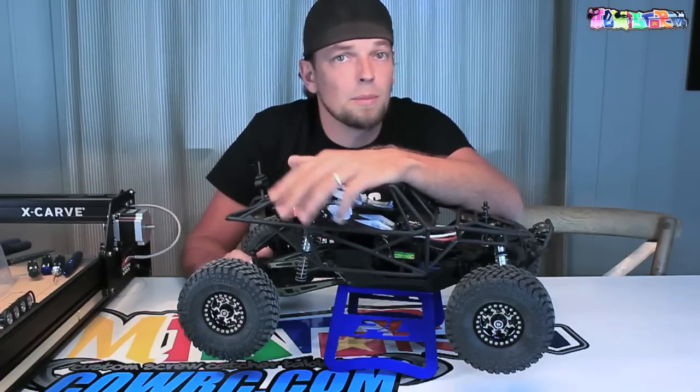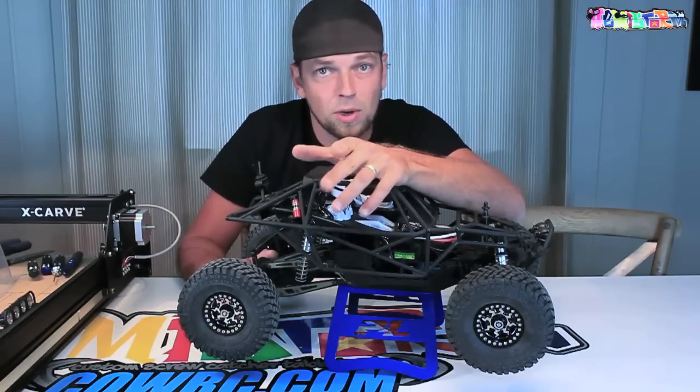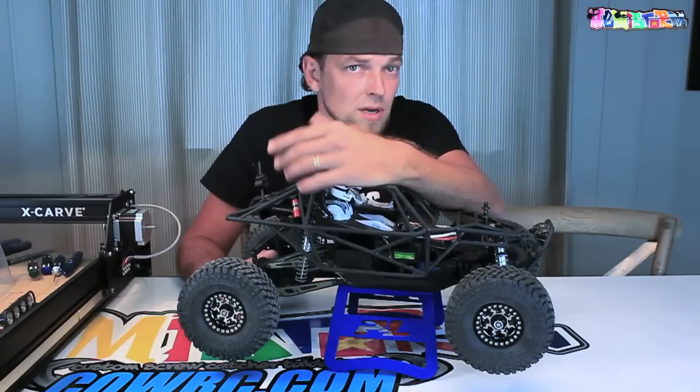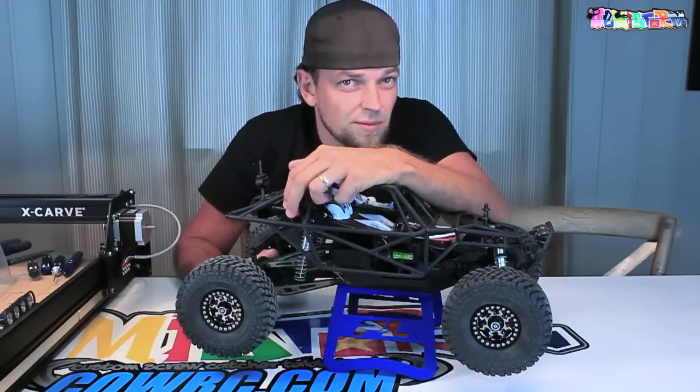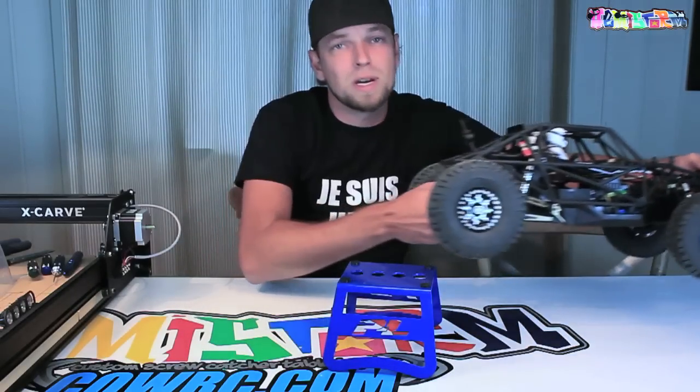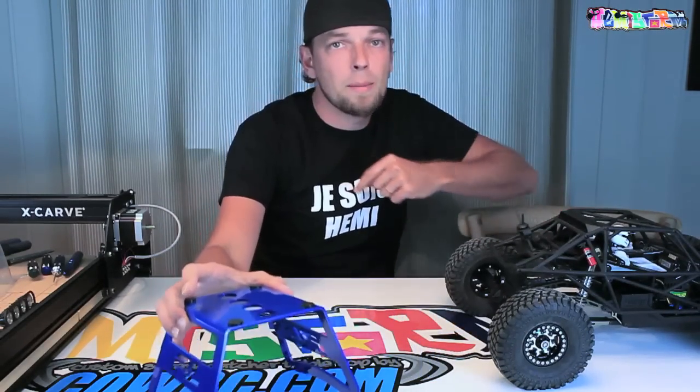I want to have a rotating car stand for that one. It does not exist, so I need to make one. I'm going to use the X-Carve and it's going to happen right now after the intro.